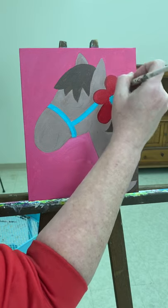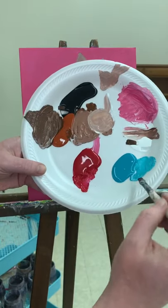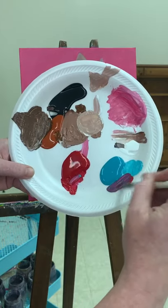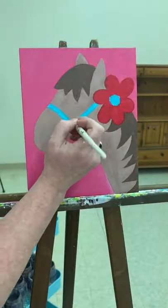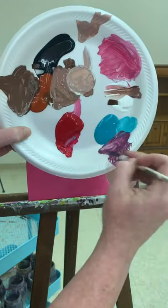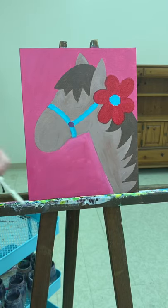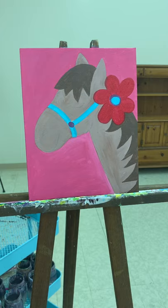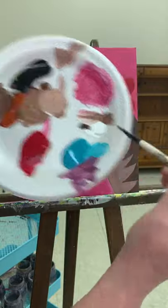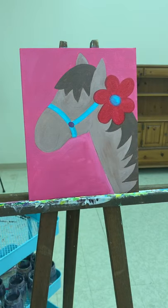We've got our nice bright red flower. I'm going to clean out my brush and take a little bit of my red and mix it in with this turquoise to make a purpley color. With this purpley color I need a small brush. I'm going to put a little circle here — like a little snap that connects the straps. And I'm going to brush this purple around the outside of the center of my flower. While that's still wet, just take a little bit of your turquoise and brush it on and blend it out. So we've got that nice pretty center now.